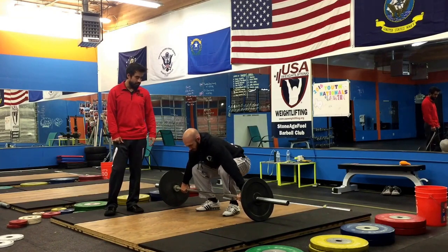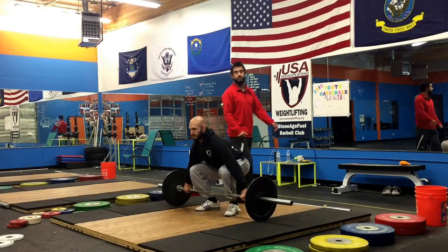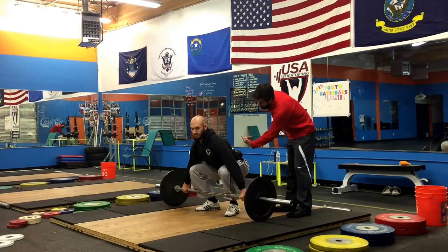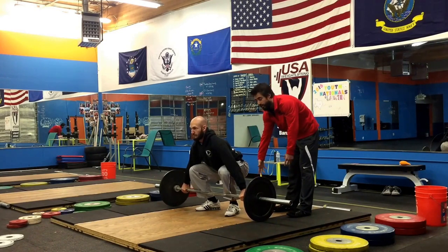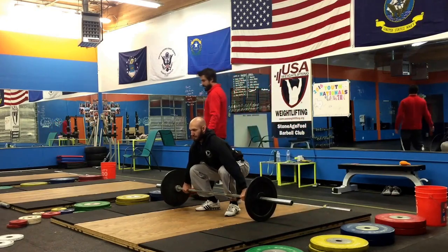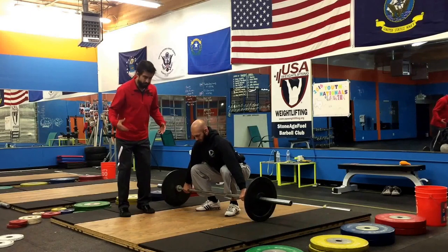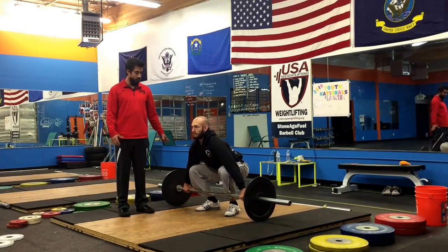He's going to get set by bringing his hips down to a position where he's comfortable. There's no cookie cutter way to set up your hips — it can be up high for some lifters when they're just learning, and it can be really low for lifters who have an active start. For those just learning this lift, I'd recommend keeping them high so it creates less mechanical disadvantage. He's going to make sure the weight is in his entire foot — not on the toes and not back on the heels.